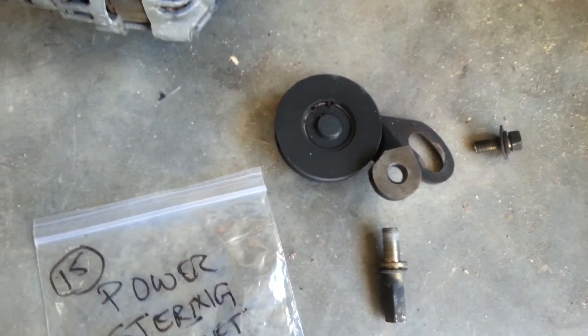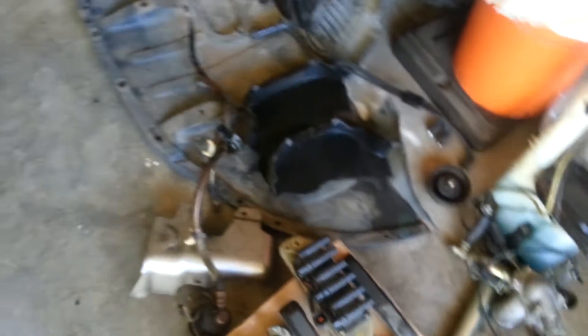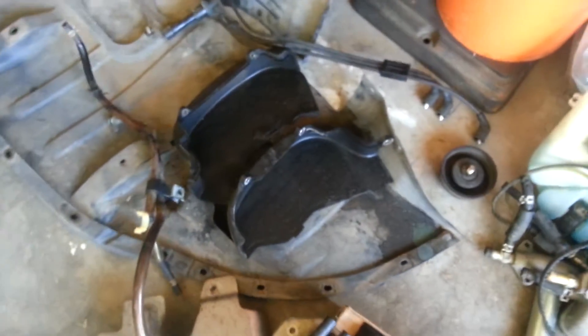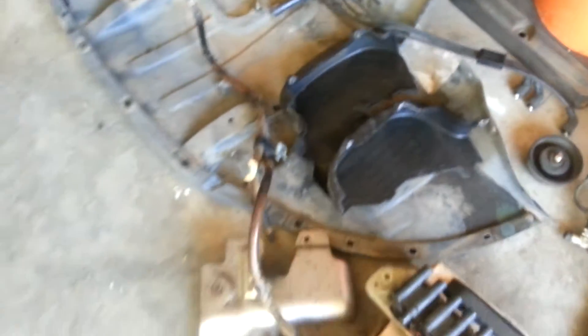Once you have those out, the belts come right off. And once the belts are off, you can see that I've also removed the timing cover. And there's the idler pulley for the serpentine belt.